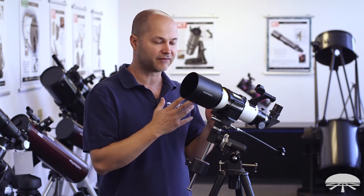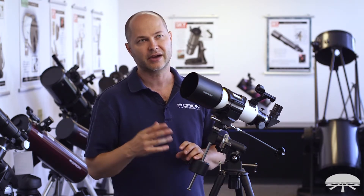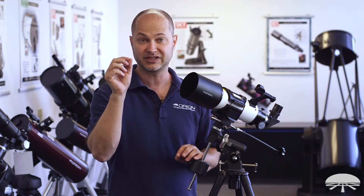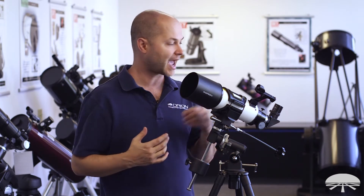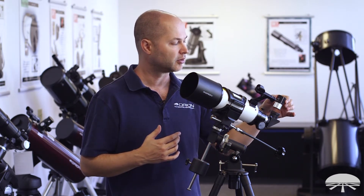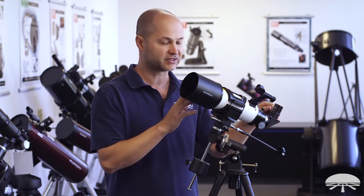You can also use it for planetary detail. At 40 magnification out of the box, you can see the moons around Jupiter no problem, individual craters on the moon, and Saturn's rings — it'll be a bit small, but you'll see a ring around Saturn. If you want to enhance those views, you can add a higher magnification eyepiece or a Barlow lens to double the power. So this scope is capable of both low power wide field and high magnification planetary views.